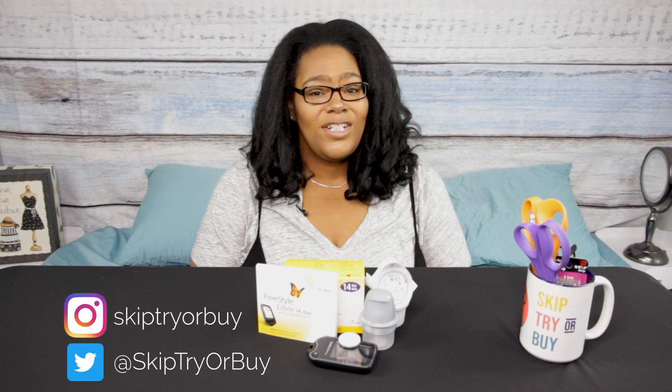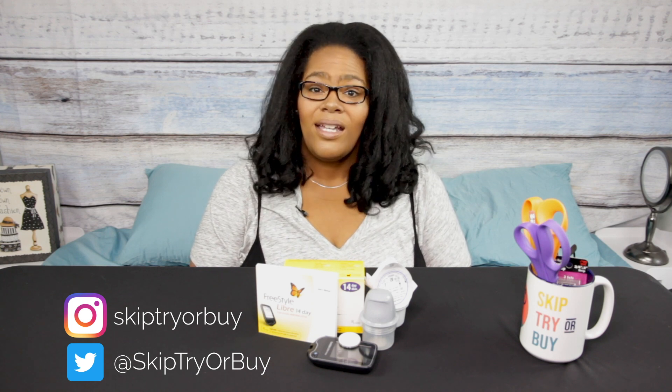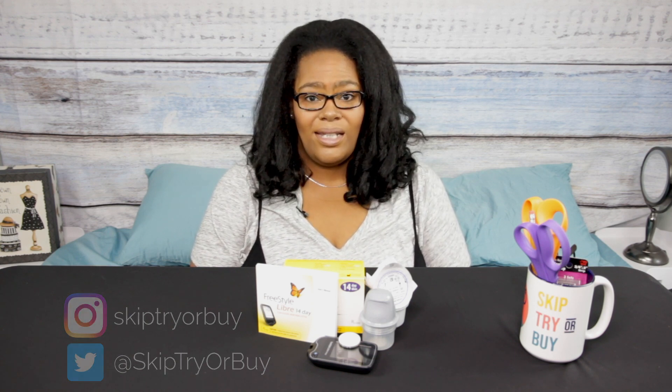Hi everybody, welcome to my channel Skip, Try, or Buy. For today's review I have the 14-day Freestyle Libre continuous glucose monitoring kit. Before I get into it, I just want to put the disclaimer that I'm not a medical doctor, so I'm not providing advice — however I am giving you my personal review of this glucose monitoring kit.